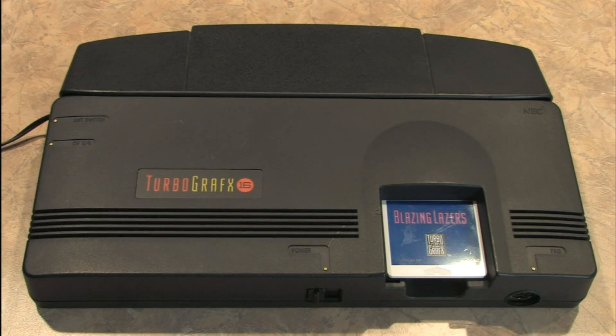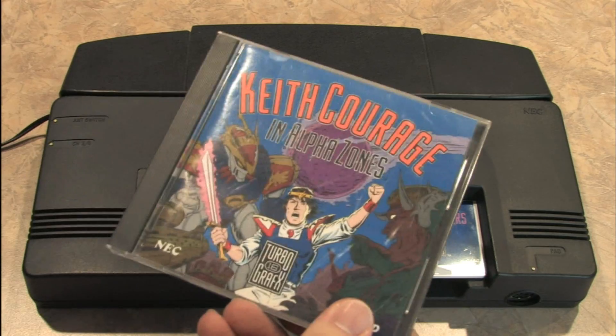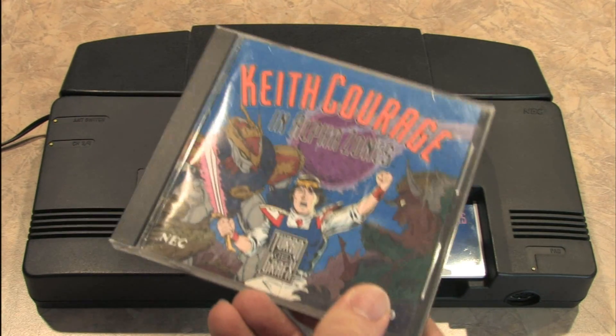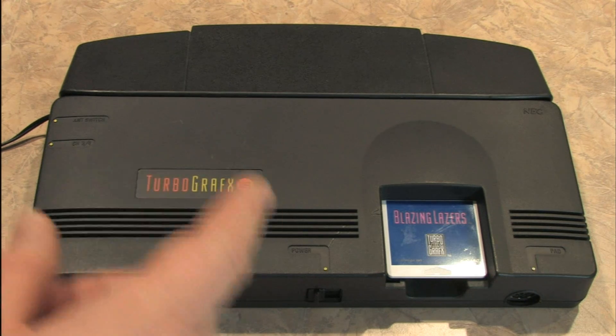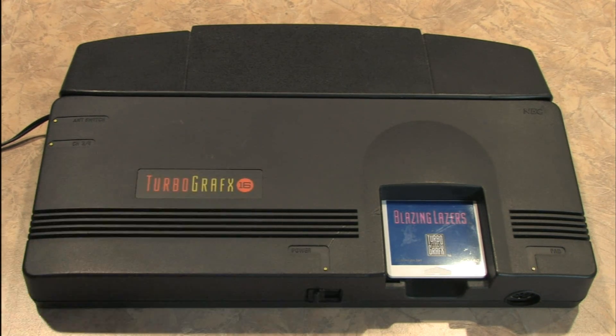This is the TurboGrafx-16, released in 1987 in Japan and 1989 in the United States. It's known as the PC Engine in Japan. We get games like Keith Courage in Alpha Zones and Blazing Lasers on this thing. Developed by Hudson Soft and NEC, the TurboGrafx-16 has some very cool games, but did not have nearly the lifespan or following of the Sega Genesis and Super Nintendo.